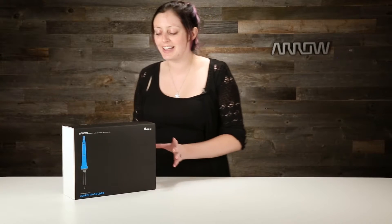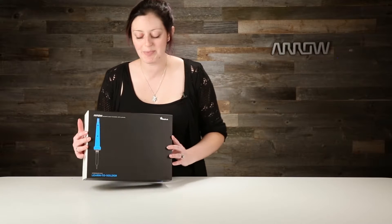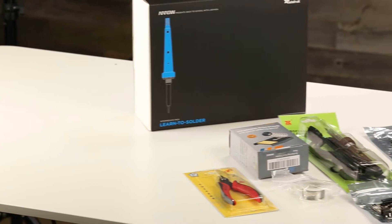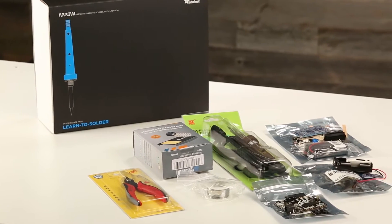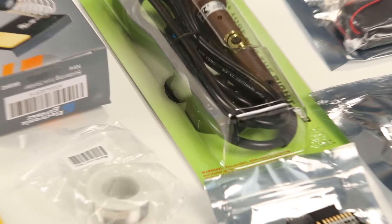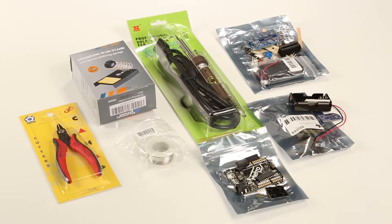We just got our first shipment of these wonderful Adafruit kits, and today we'll be unboxing the Learn to Solder Intermediate Pack. The back says: want to learn soldering but don't know where to start? This pack is perfect for the maker who wants to learn how to solder or hone their skills. It includes a bunch of different kits and we're going to find out exactly what those are.